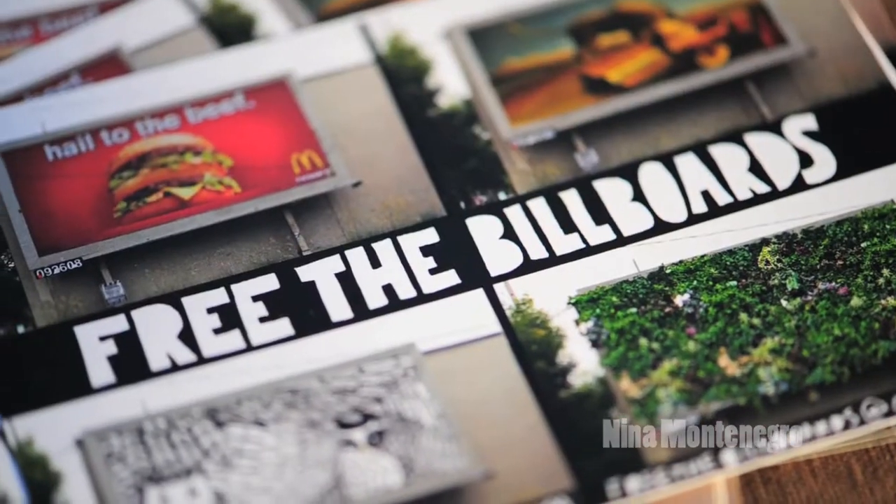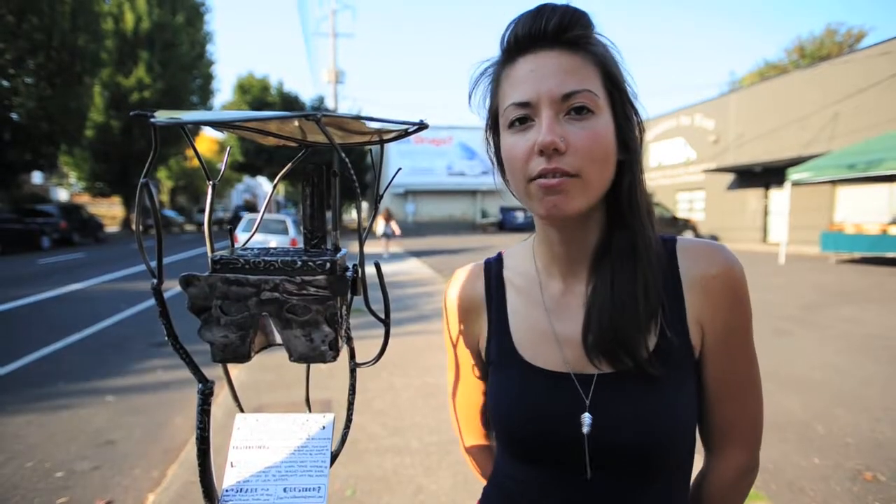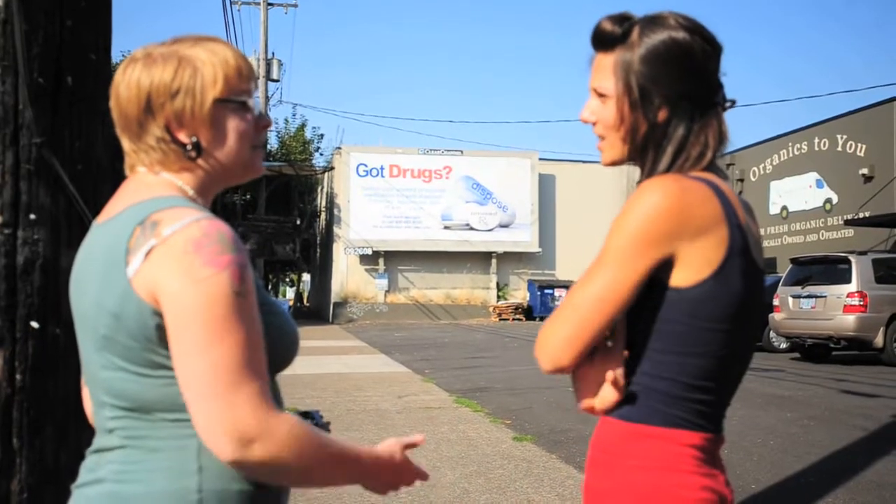This project is called Free the Billboards and it is a project that invites people in the neighborhood to reimagine the visual space in our community.